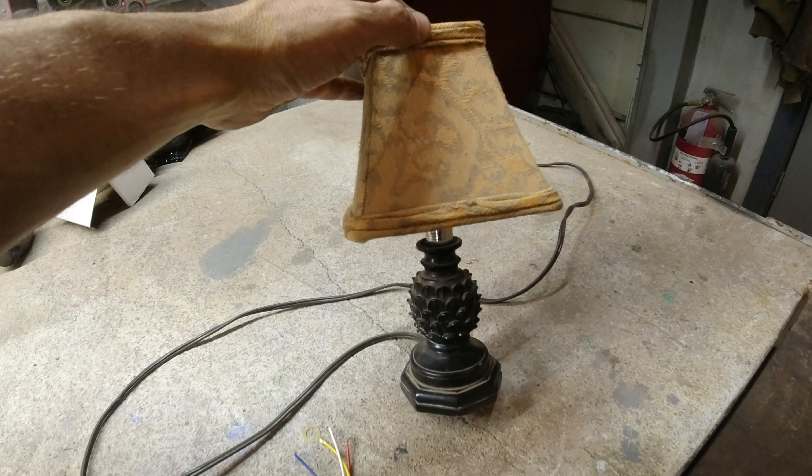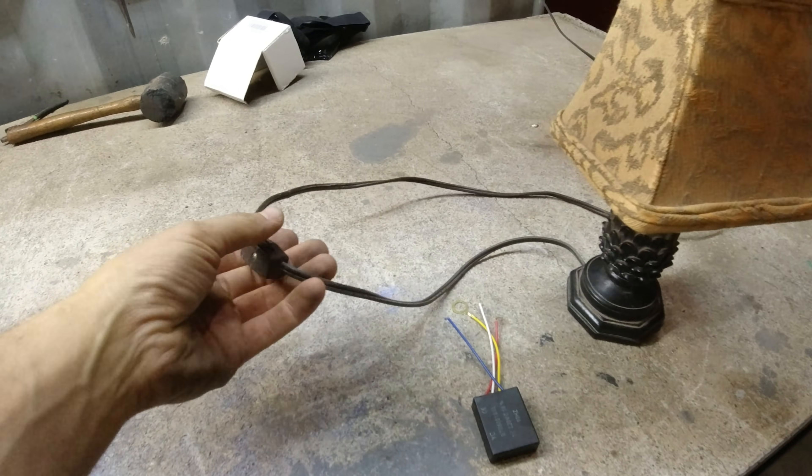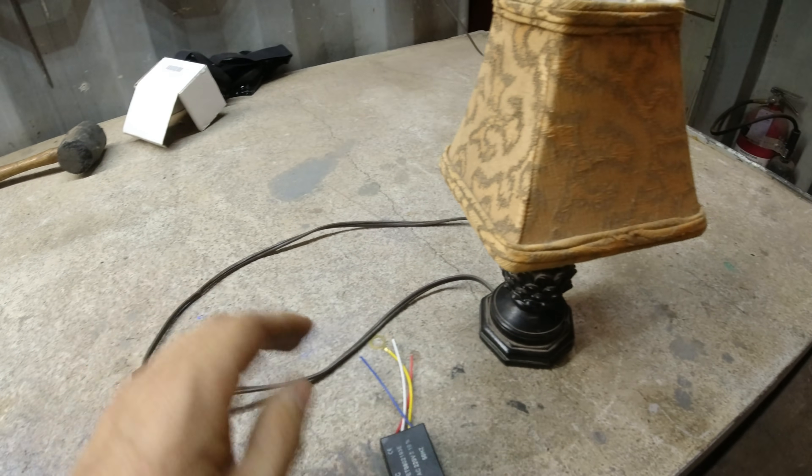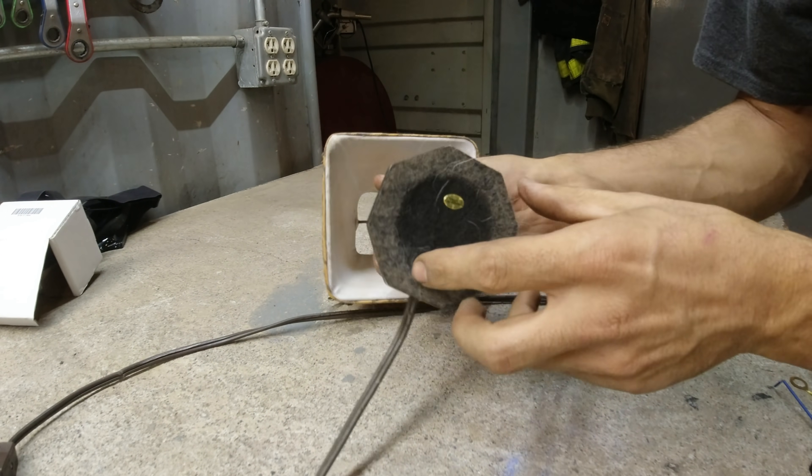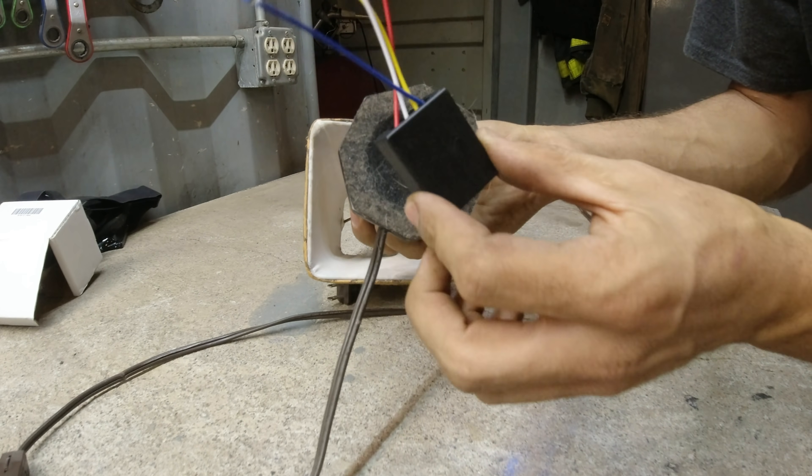So this is a lamp that lives next to my bed. It is often hard to find this switch. So it'd be a lot cooler if it was just touch-activated. I'll unplug it. So we got to get this module in it.